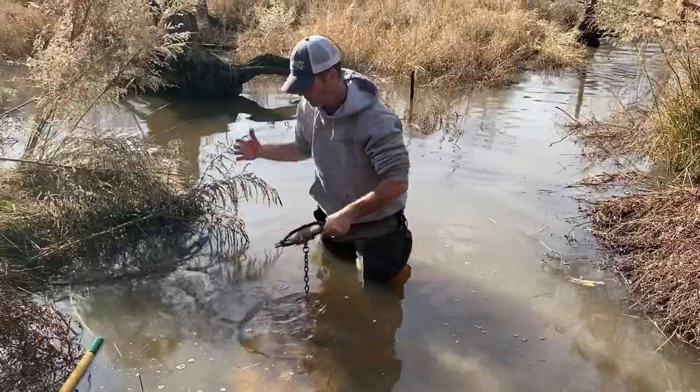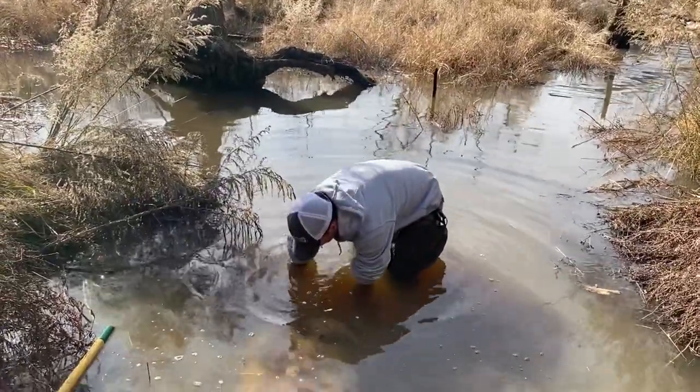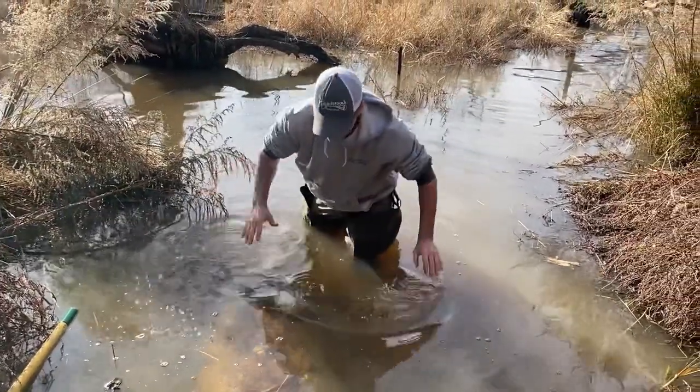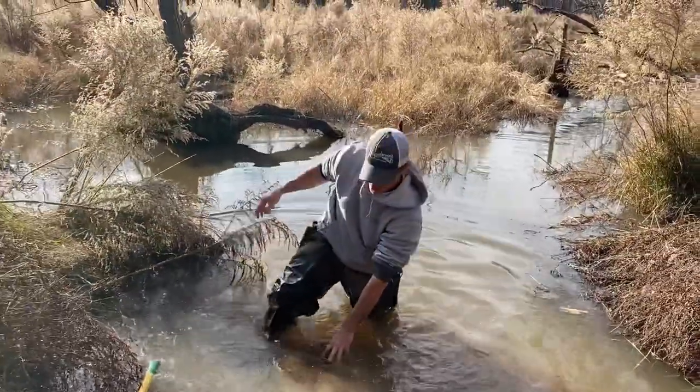The beaver's coming down here so we're going to take this trap and put it right there. When they come up — boom — we'll chain it down there and see if we can't catch them. Y'all stay with us.